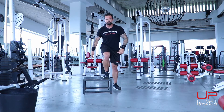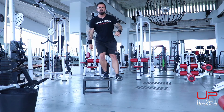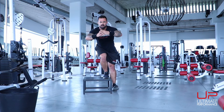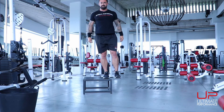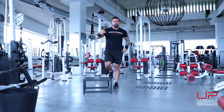Other leg: flat foot, weight in the heel, tap down with the heel of this leg. Notice how the toes aren't hitting the floor on this leg. 10 reps.